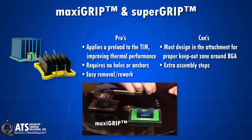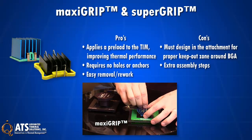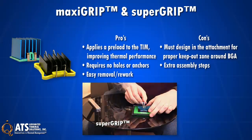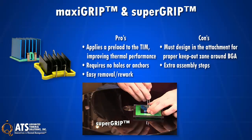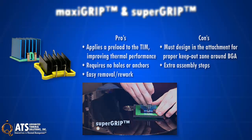ATS's patented MaxiGrip and SuperGrip heatsink attachments apply a preload to the TIM, improving thermal performance, requiring no holes or anchors in a PCB, and are easy to apply or remove for rework. However, enough keep-out area around the component is required for the clip, and an extra assembly step is required.